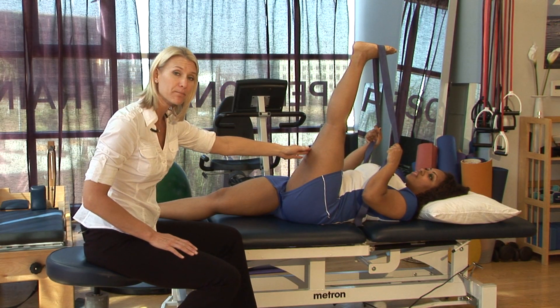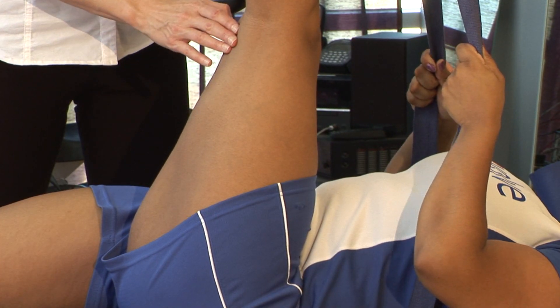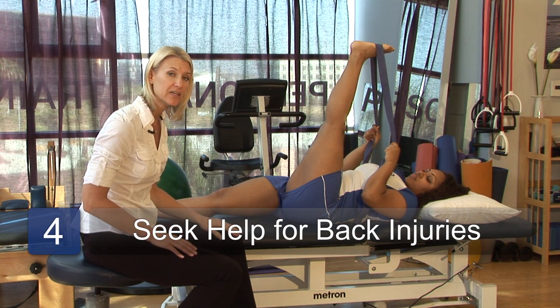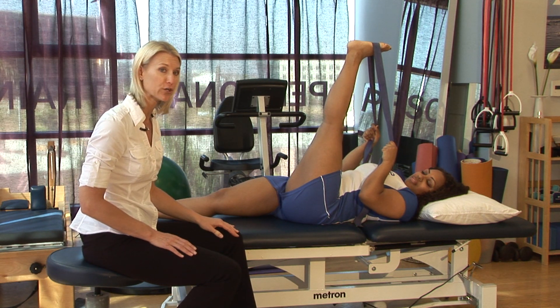Now, if you get any increase in pain in your low back or any pain that comes down the leg all the way to the foot, I want you to stop this exercise immediately and contact a skilled physical therapist so that they can prescribe the right stretch for you.